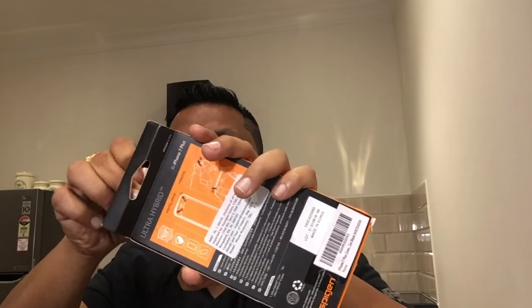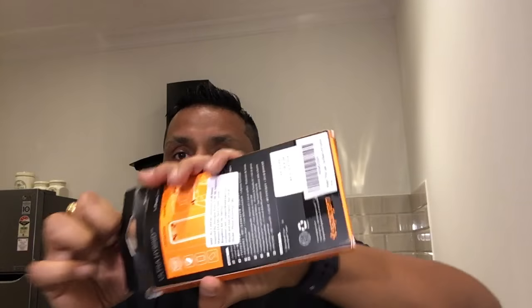As shown on the box, this is a drop-tested military grade case — they have done the drop test of iPhone 7 using this case. On the backside it shows how you can install the case, and it is available for ₹1099 on Amazon.in. I'll give you the link in the description down below.